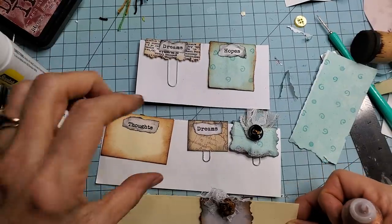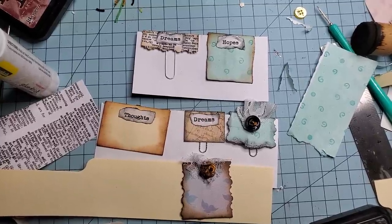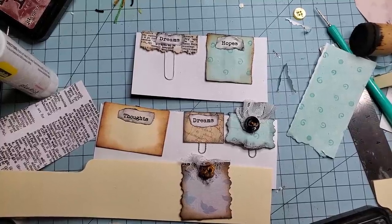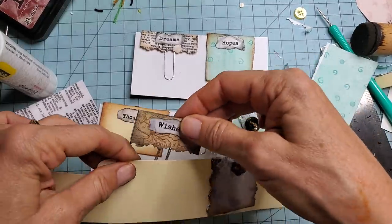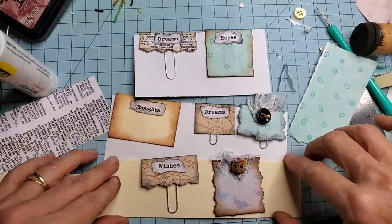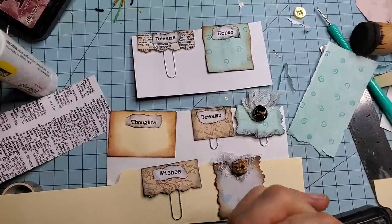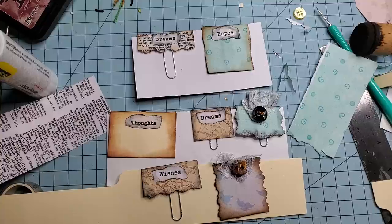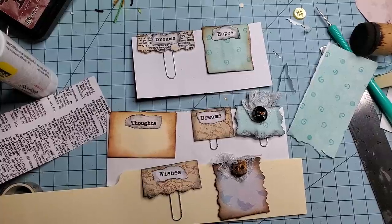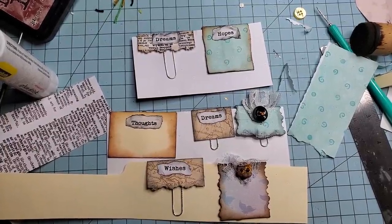So there you go, folks — just kind of goofing around, having fun, making some removable page tabs today. I hope you like this idea, they were fun to make! I love hanging out with you guys. You can find all the links down below my videos — I've got a link to my Etsy shop which houses my vintage digital kits and my ephemera collections. If they're not available, just keep an eye out because they will be reloaded. I'm definitely making more of those and finding really cool things to put in them.